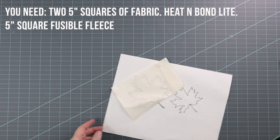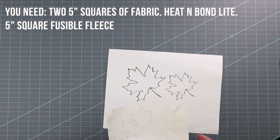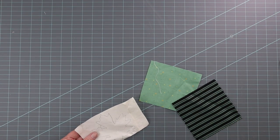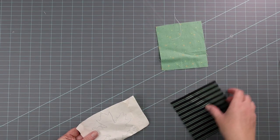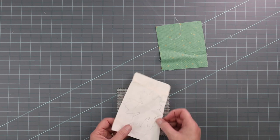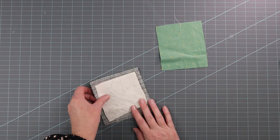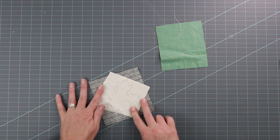To make the leaf applique, trace the leaf shape that came with the download for the pumpkin faces onto a piece of heat and bond light. I'm going to do the large leaf on this other pumpkin. You're going to need two squares of fabric — I'm using extra from a charm pack. Cut the heat and bond so that it is smaller than the piece of fabric and iron it on. I'm going to position this leaf slightly on the diagonal with that stripe.